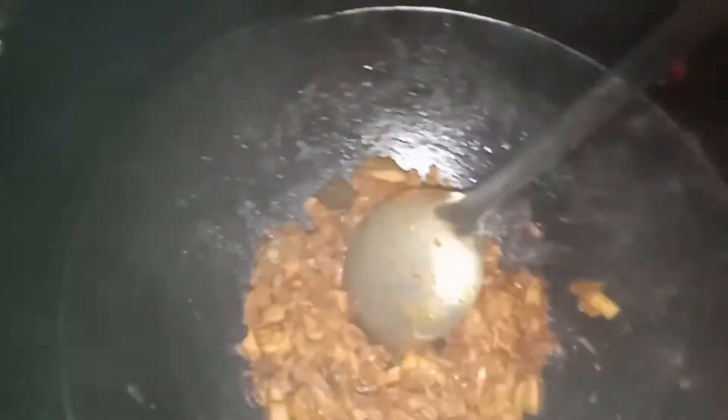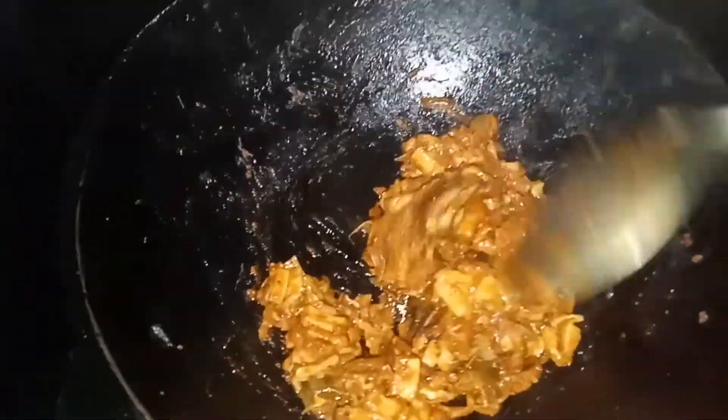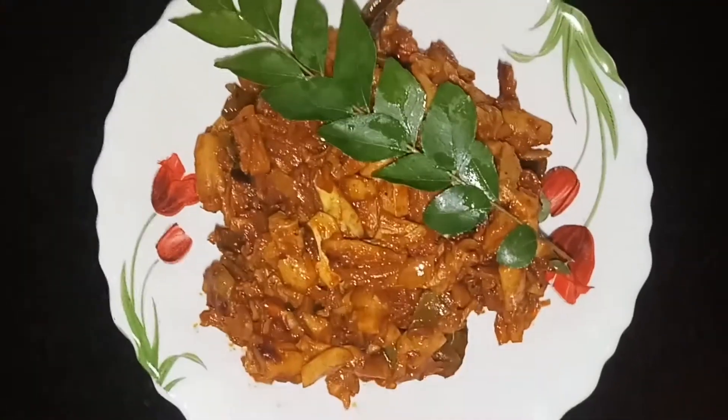It is ready for the mushroom. It is ready for 10–15 minutes on a low flame. It is ready for the mushroom.